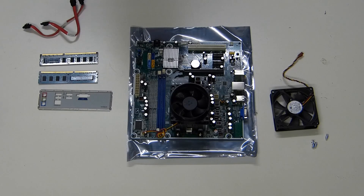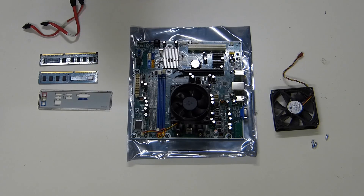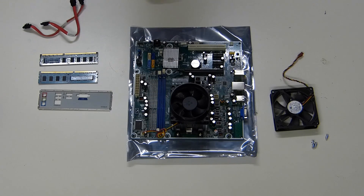I now have the motherboard taken out of the HP computer. It doesn't give away who really made this thing. There is a model number on there: M2N68-LA, so maybe that brings up some info if you Google it.